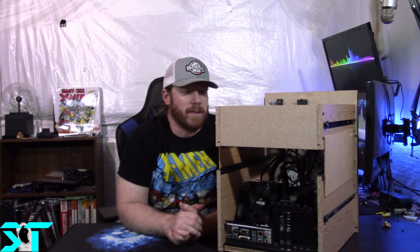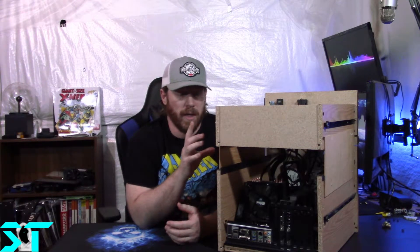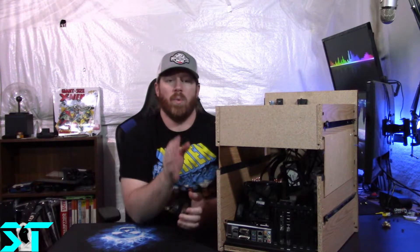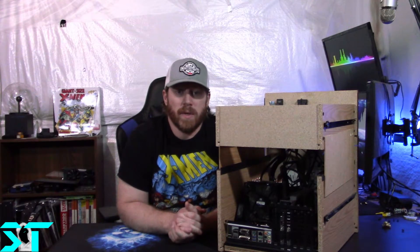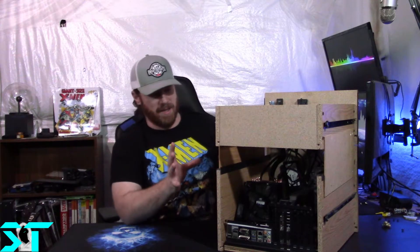Regarding the Blu-ray drive — instead of cutting into this drawer, which would be a royal pain, I just bought an external enclosure for the Blu-ray drive, so that'll work for now.